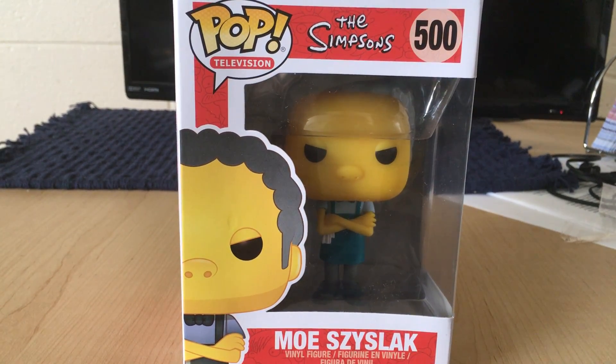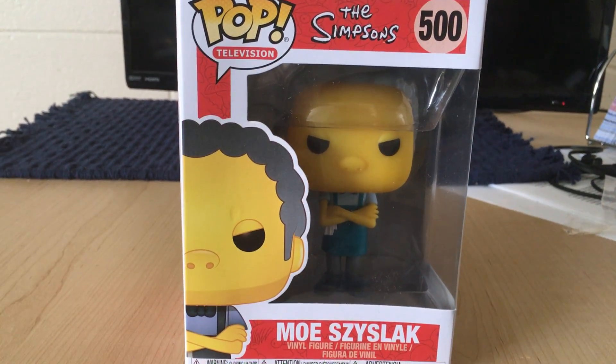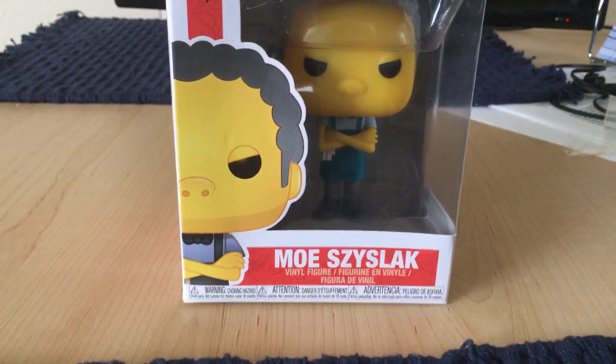Hello everyone, welcome to another episode of Funko Pop Review. Today we're going to take a look at Moe Sizzlac from The Simpsons. So let's go ahead and take a look.